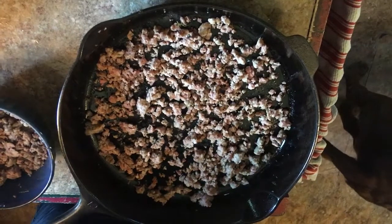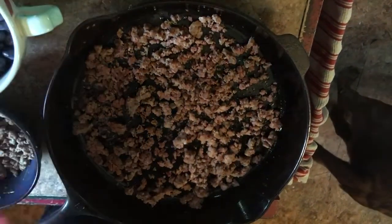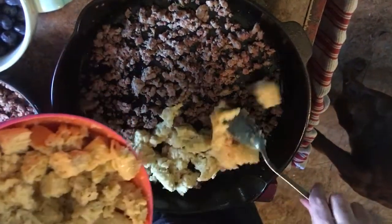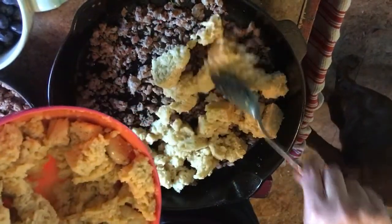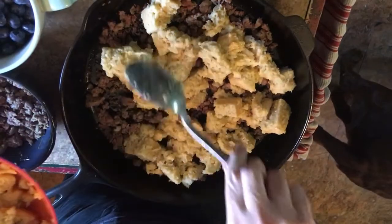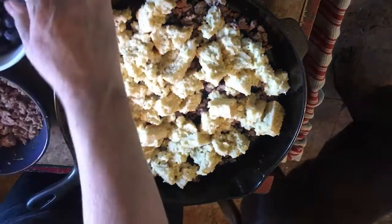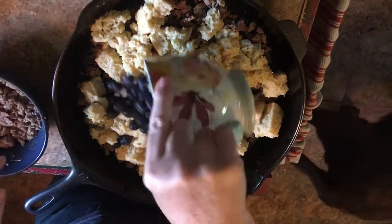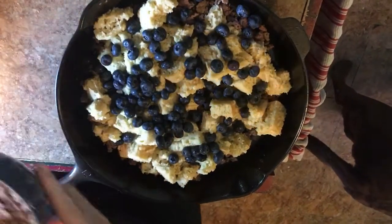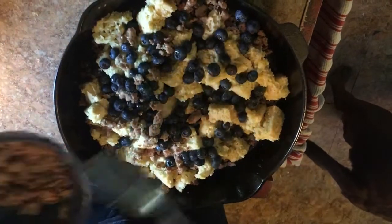Putting things together, we did a layer of meat, and we're going to do a layer of the French Toast mix. Nothing like the smell of real vanilla. Layer of blueberries. Another layer of meat, and another layer of mixture, and we'll be ready for the oven.